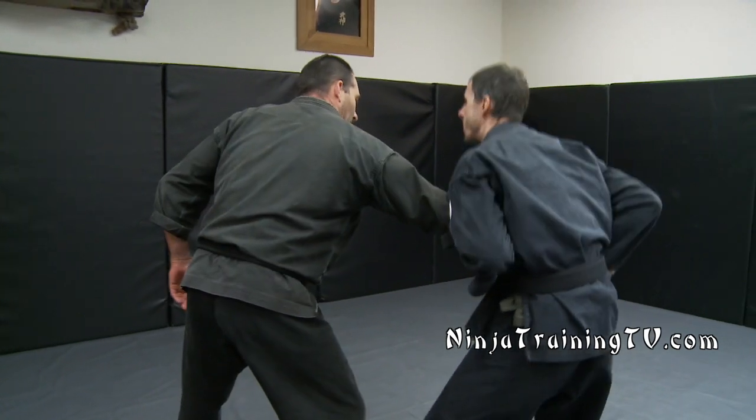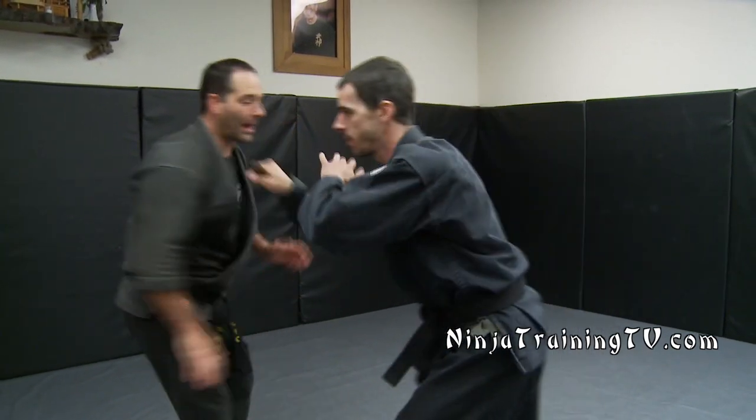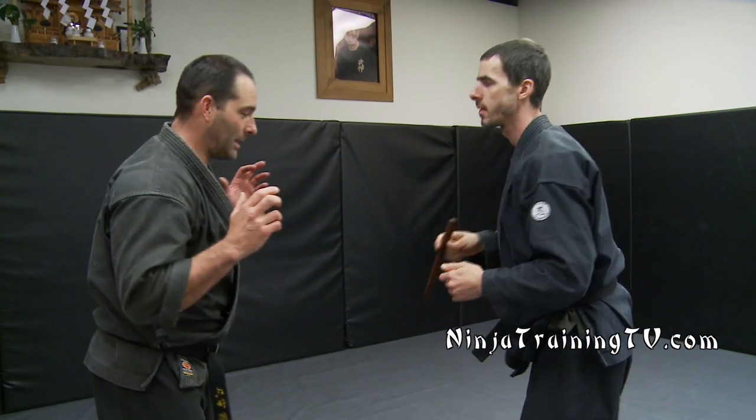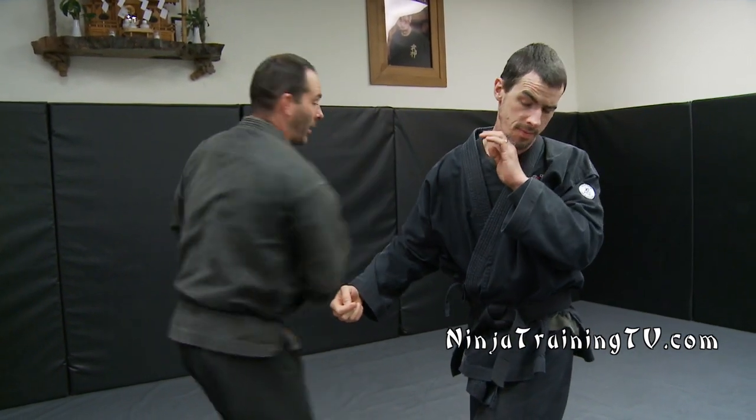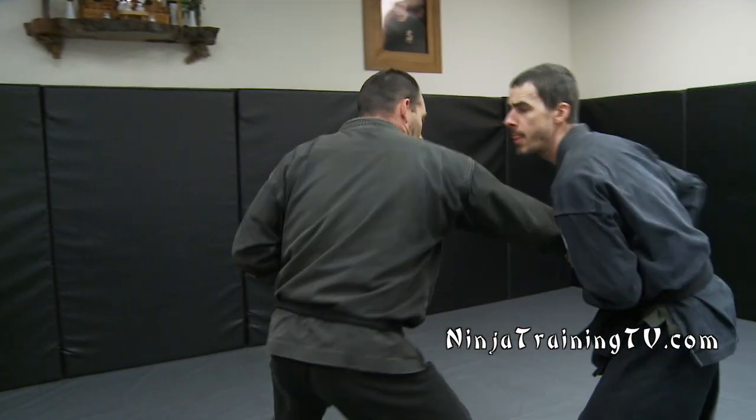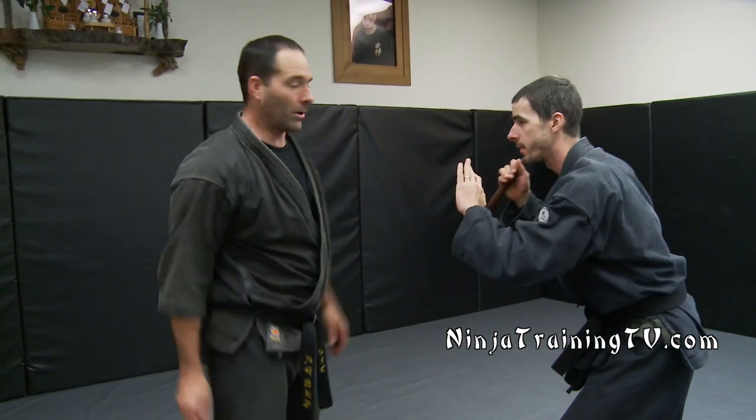This is a really cool drill because your partner can do the same pop and then hand it back to you. Then we come back and he does it to me — I pop, come in and strip, and come across and go back to him. Pop, come in and strip, and go across.